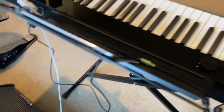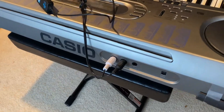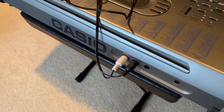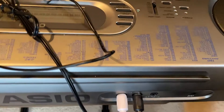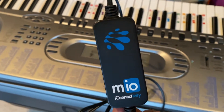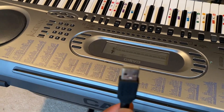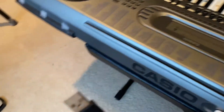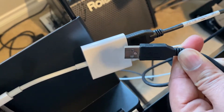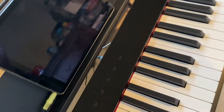If you have an older keyboard which has the traditional MIDI in and MIDI out, then you need another device to convert this to USB. I am using the myIOI connectivity device, and this end of it is the USB host plug, so if I were to use this keyboard, this would go into the adapter here and then it would work.